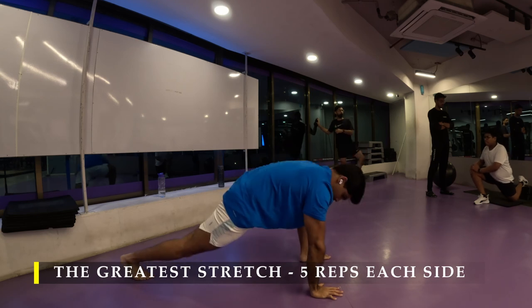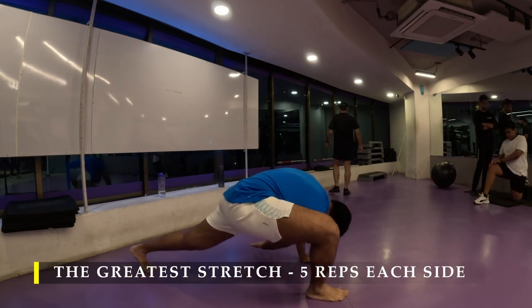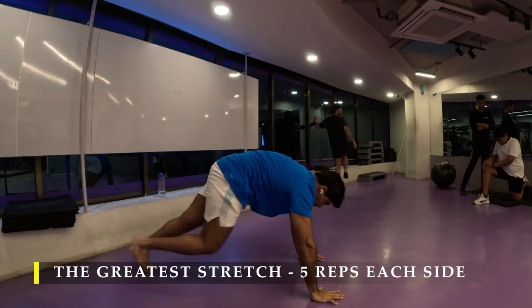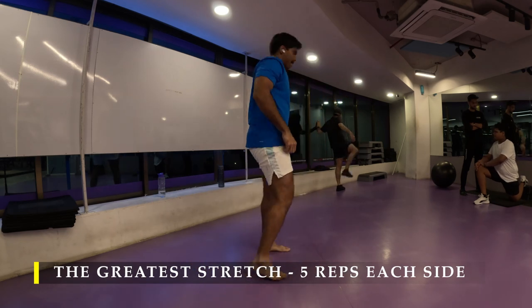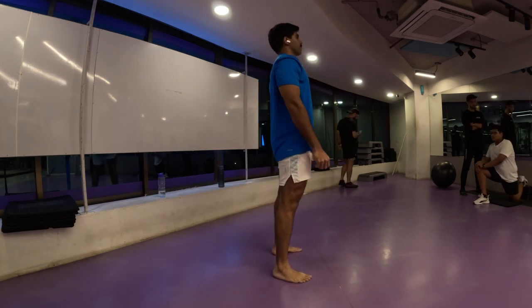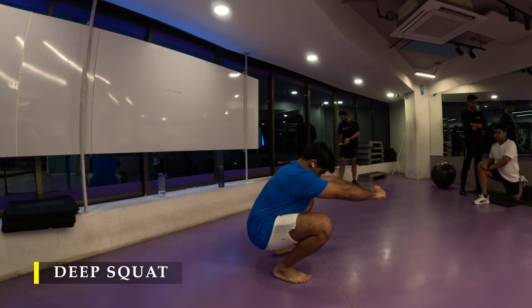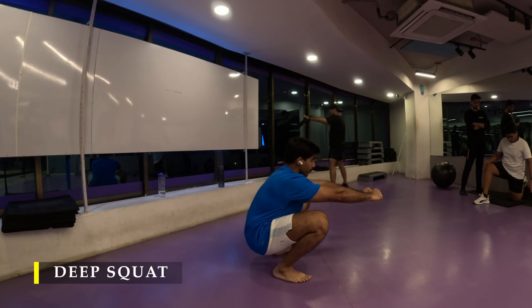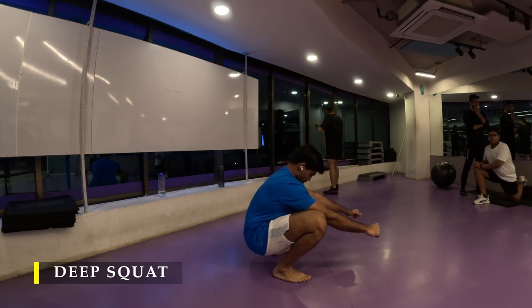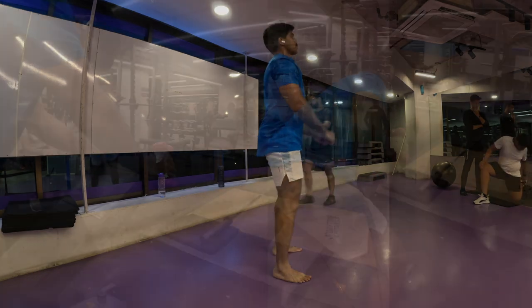One of my favorite things to do pre-workout is also to imagine myself going through all the ranges of movement of the exercises I'm going to do. It really helps me build up to those exercises and makes my job a little bit easier in terms of setup. Here I'm finishing off with my deep squat for the day.